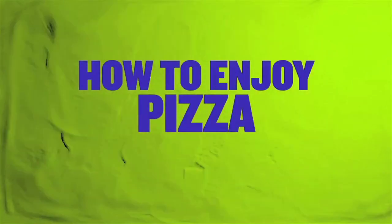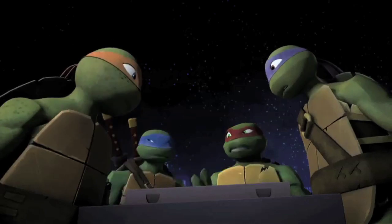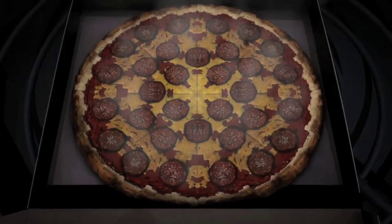And now, how to enjoy pizza. Ninja style. Careful, it could be dangerous. I'll try it.